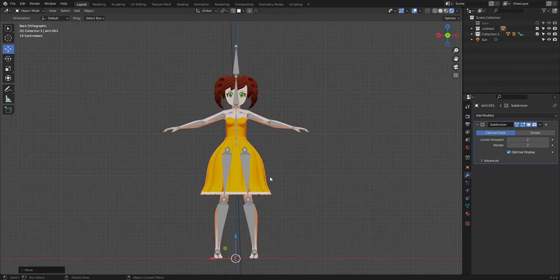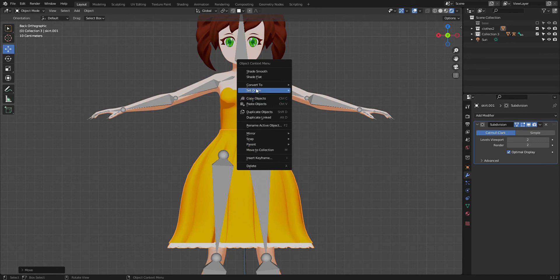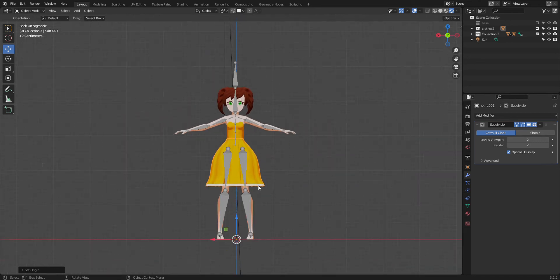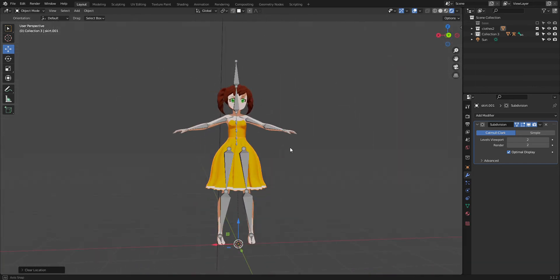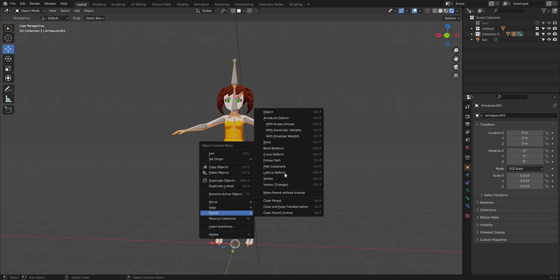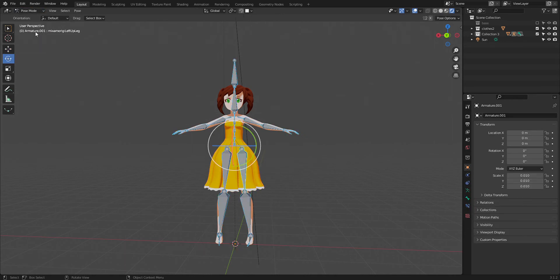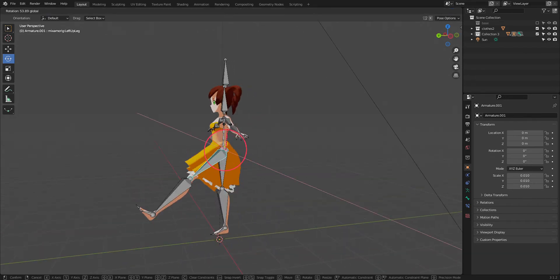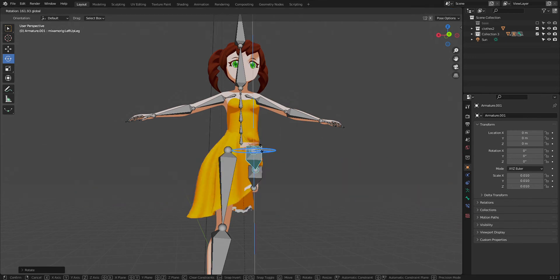Love Mixamo forever — stay free, never change, only change for the better. So once I get my skirt back to a good enough position, I make sure the origin is set to the 3D cursor so every time I move it, it snaps back when I hit Alt+G. Then I go ahead and parent with automatic weights, which for the most part works pretty well — sometimes not, because it has lace which it doesn't like.